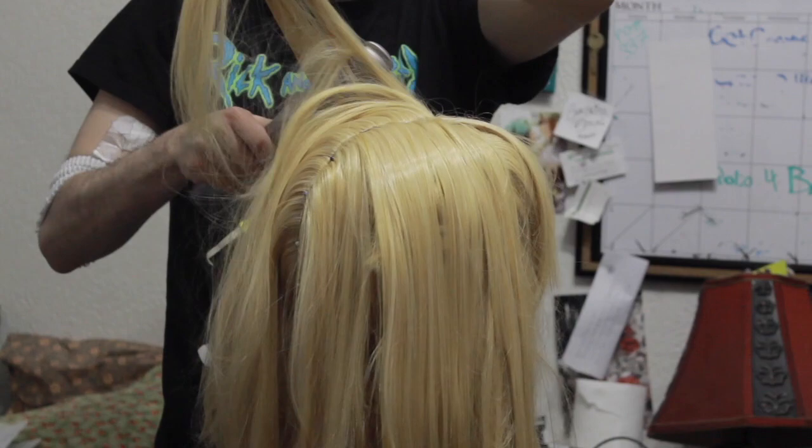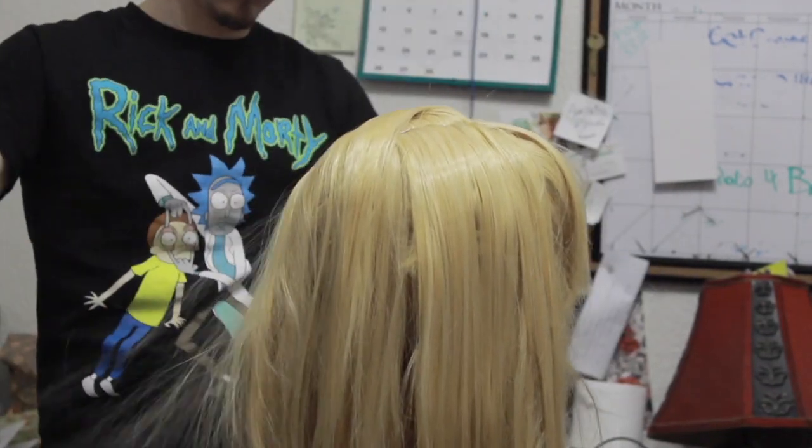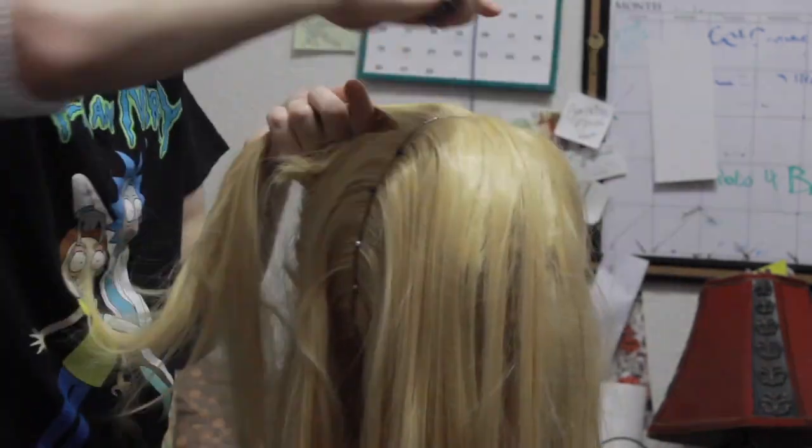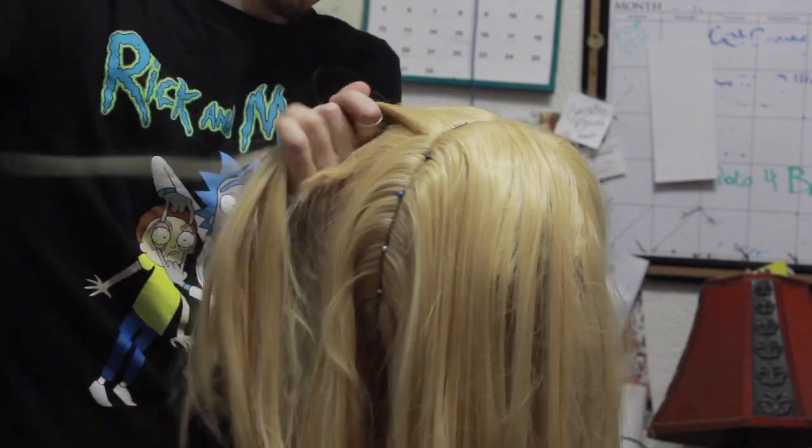While those are drying, I take the pigtails out to redo them. The hair is a little wavy, so I straighten them out with a hair straightener. Then slowly and neatly arrange the hair back into pigtails, a little closer to the top of the scalp.